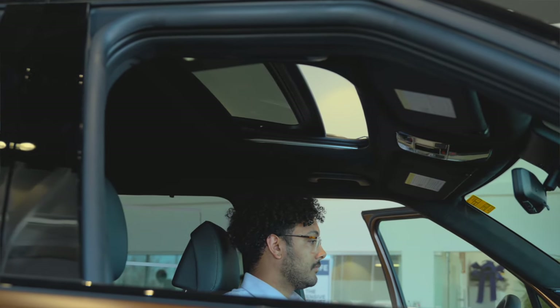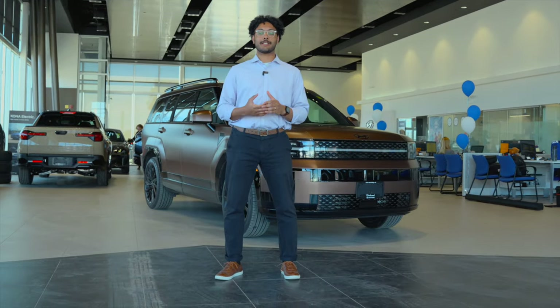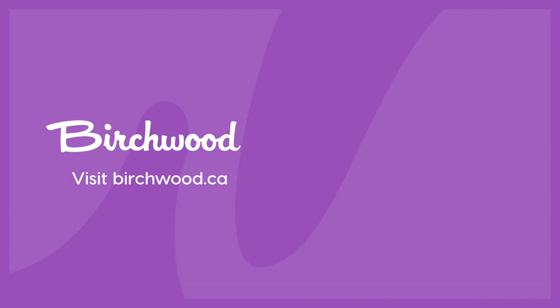Again, my name is Zach. I'm a product advisor here at Burchard Hyundai, and if you'd like to learn more about the 2024 Santa Fe, be sure to check us out online or in store. We'll see you next time.